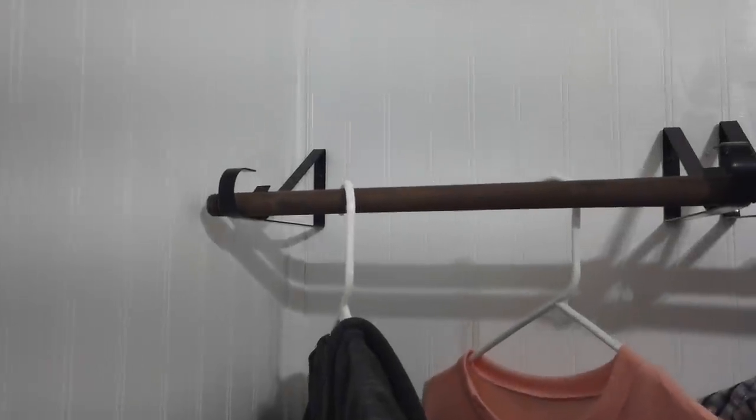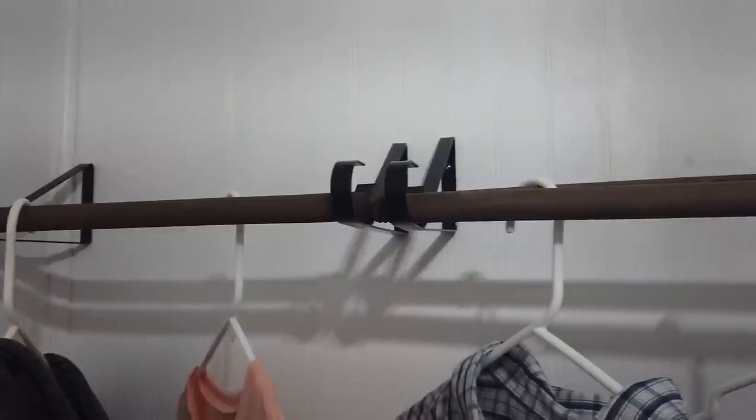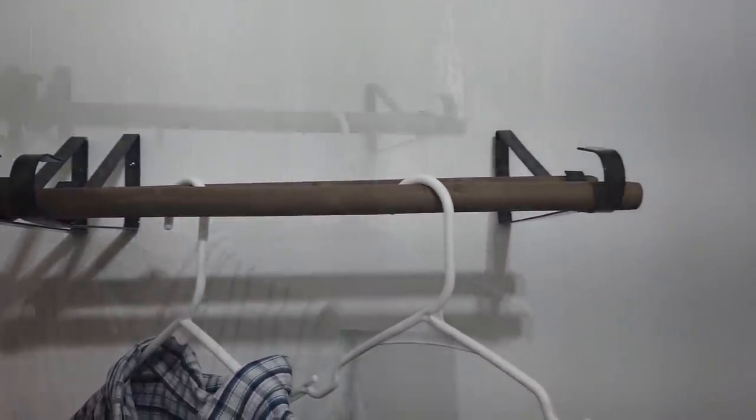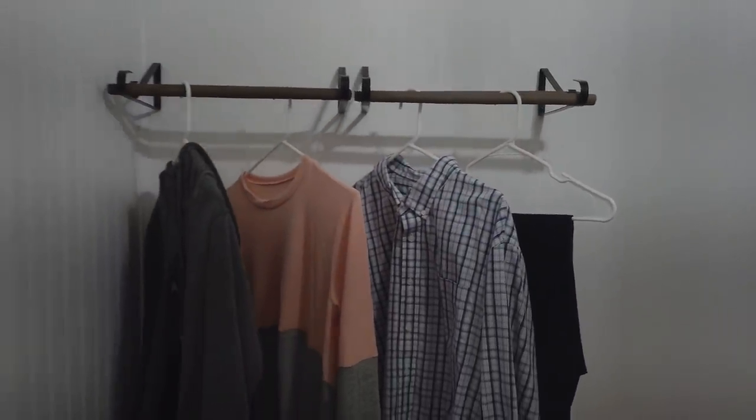This is going to be so useful in my laundry room. It's perfect for when I'm folding laundry — I can hang things up as I go, and if there are things I don't want to shrink after taking them out of the washer, I can hang them up to dry. I love how this turned out.